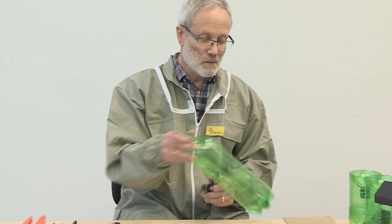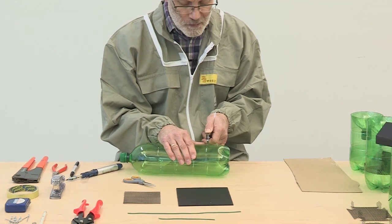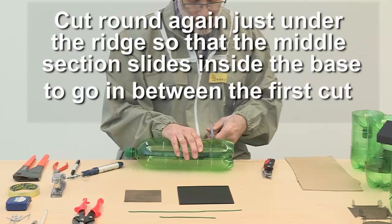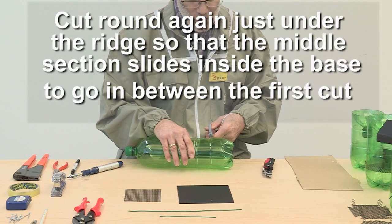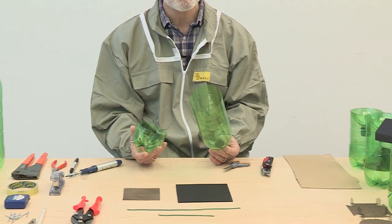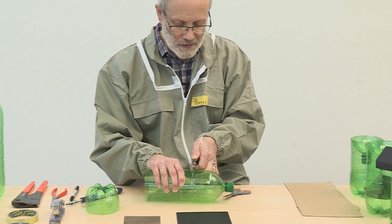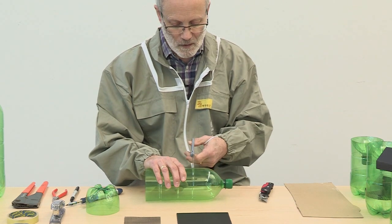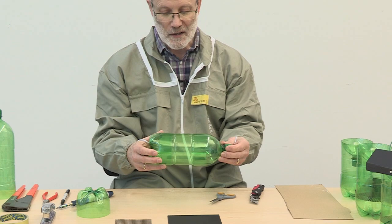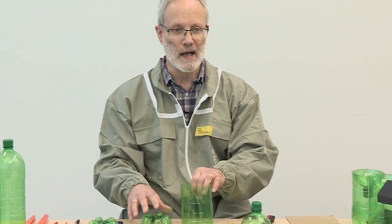To start making the trap, take the two litre bottle and carefully make an incision with the knife along the upper edge of the seam at the bottom of the bottle. Then using the scissors, cut carefully along that seam to give a nice straight and even cut all the way around. Here we have the bottom section cut out and the top section. Next, make a similar incision underneath the top ridge and cut all the way round to give a central section. You now have the bottom section, a central cylinder and the top section — the bottle in three pieces.